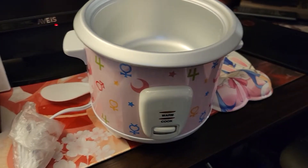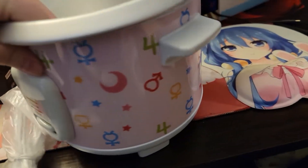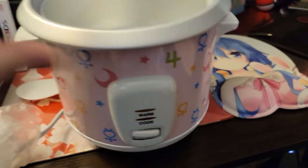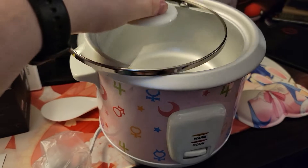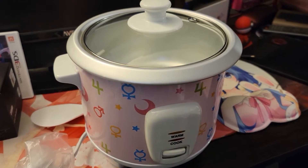There we go. Comes with all the normal things that you would have in a rice cooker. Here it is, with the design of all the Sailor Scouts on the side — BAM! There we go. Thanks so much. Please like and subscribe. Bye!